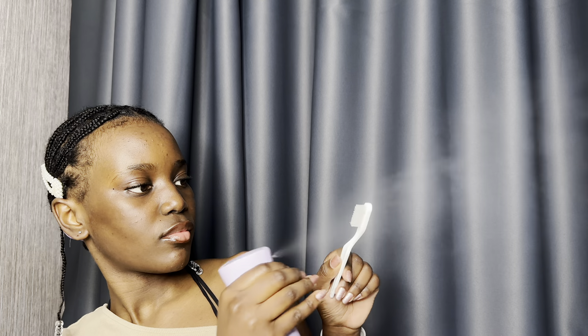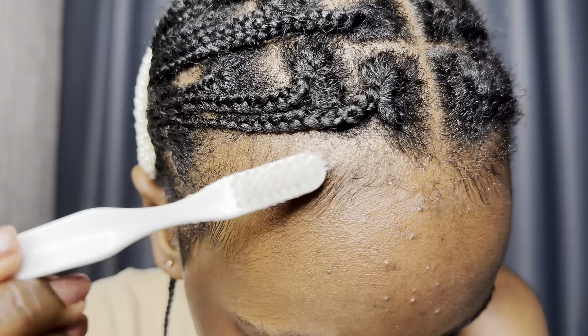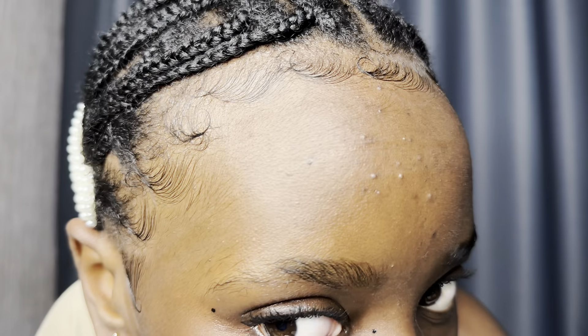Hey guys, welcome to my channel. It's Ellie. This is going to be a fast tutorial on how I make my edges look just like this. We all have different ways of doing it. I have my way of doing it. I really do hope it helps somebody out there.